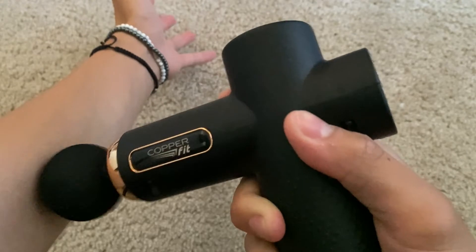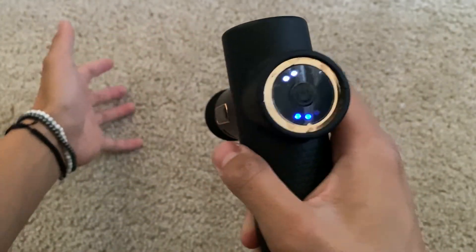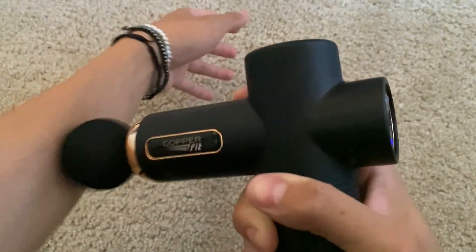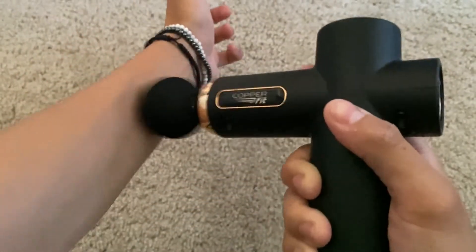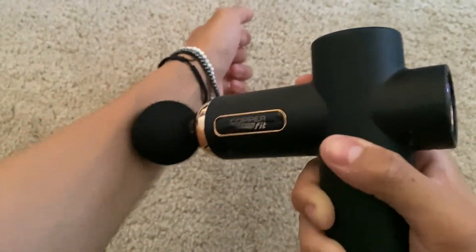This little thing does a really good job at what it's supposed to do and it's super simple to use. It's just one button that changes multiple speeds — the more you press the power button after powering it on, it'll simply go faster and faster so you can get deeper tissue massage and stuff like that.